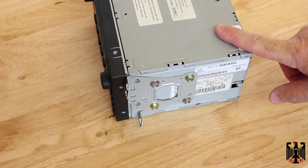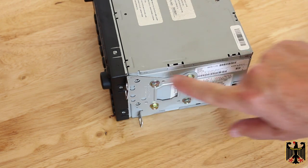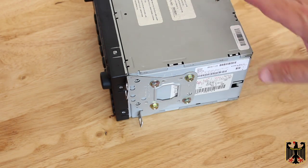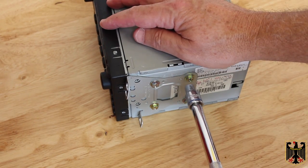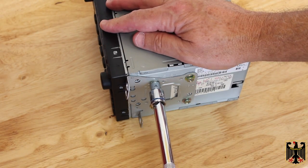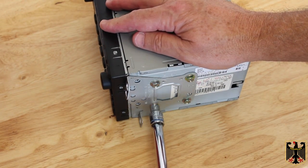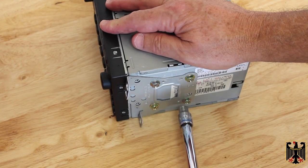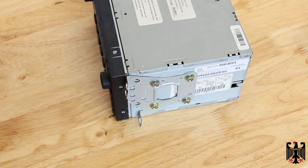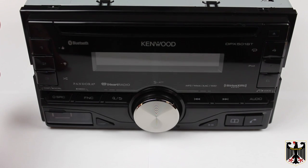Before you dispose of this unit in the electronics recycle bin, you're going to need to pull the brackets off. These are the double-DIN brackets that are going to go on the new stereo. You're going to use an 8 millimeter socket, take them loose, take them off. We selected a Kenwood stereo, so these should bolt right to it.